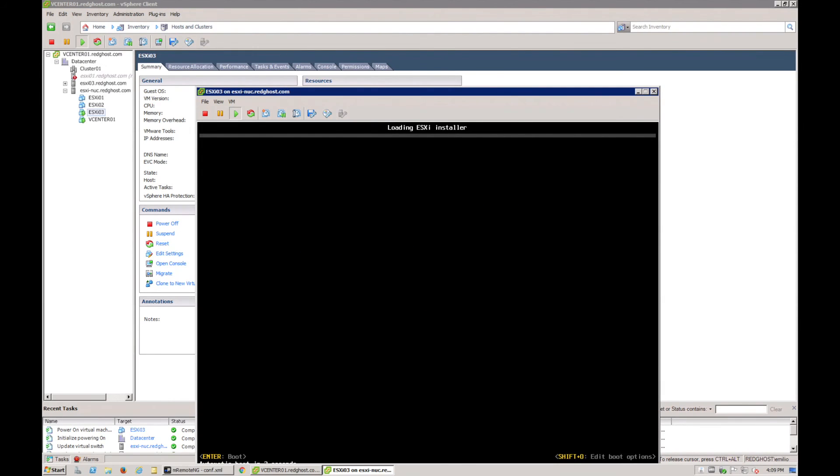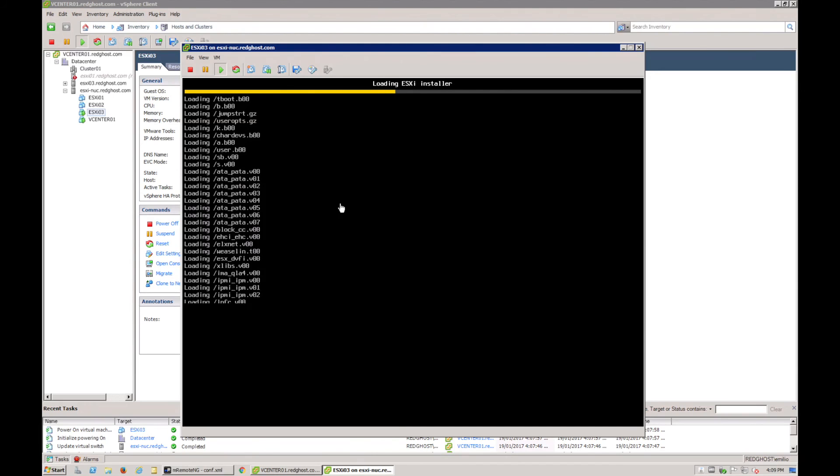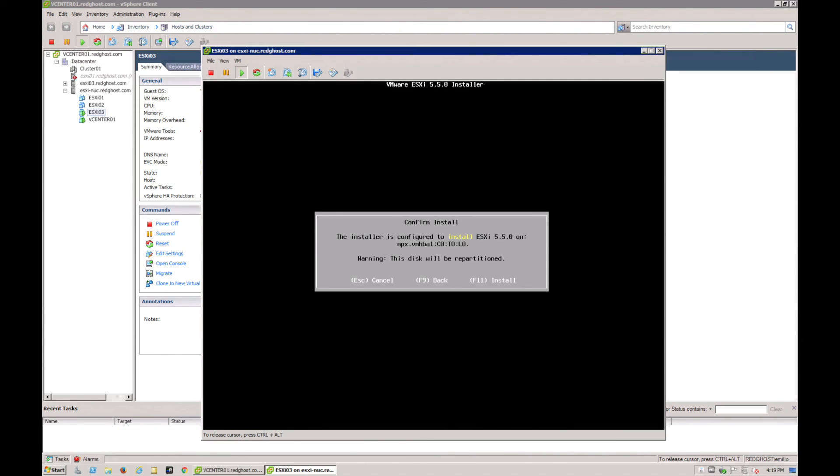ESXi will start loading its bootloader. If you reach the installer screen, everything is looking good. If you get a warning about virtualization or VT not being supported, go back and follow the SSH steps to enable vhv.enable = true on your CPU. Once you're past that, press F11 to start the install and you should be good to go.